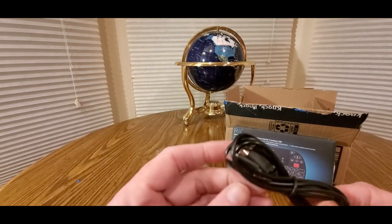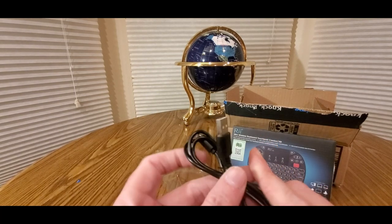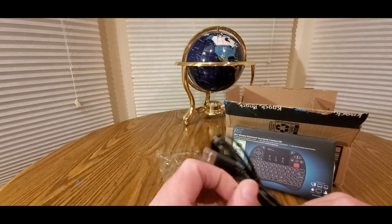Here's the USB dongle. The next time you see me we'll be in the other room.